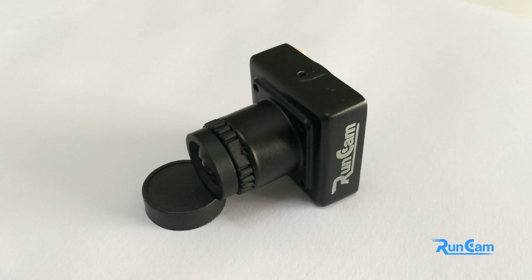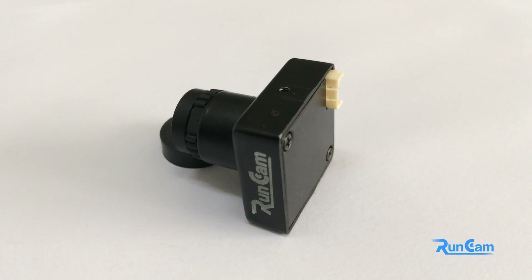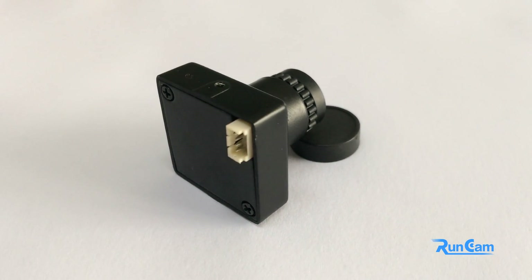Hello guys, this is Phoebe from Runcam.com. This video is for our latest camera, the Sky Beta version. We are going to talk about the main features you need to know about this mini FPV camera and how to set up the camera for its best performance.